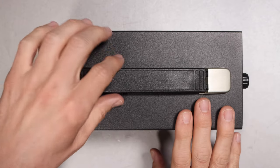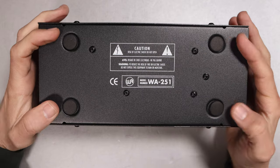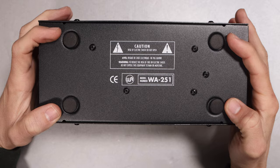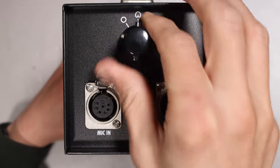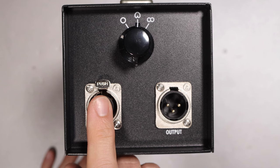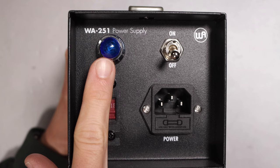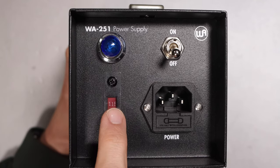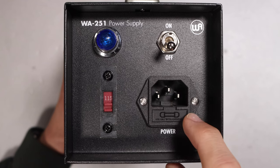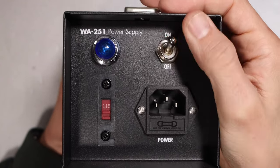The power supply feels very robust — it is all metal. On the top you have a handle and on the bottom you have four feet to keep it from sliding around. On the front you have the polar pattern selector switch, the 7-pin XLR input, and a 3-pin XLR output. On the back you have a power light, a voltage selector switch, the plug for the power supply, and a really satisfying power switch — just listen to this thing.